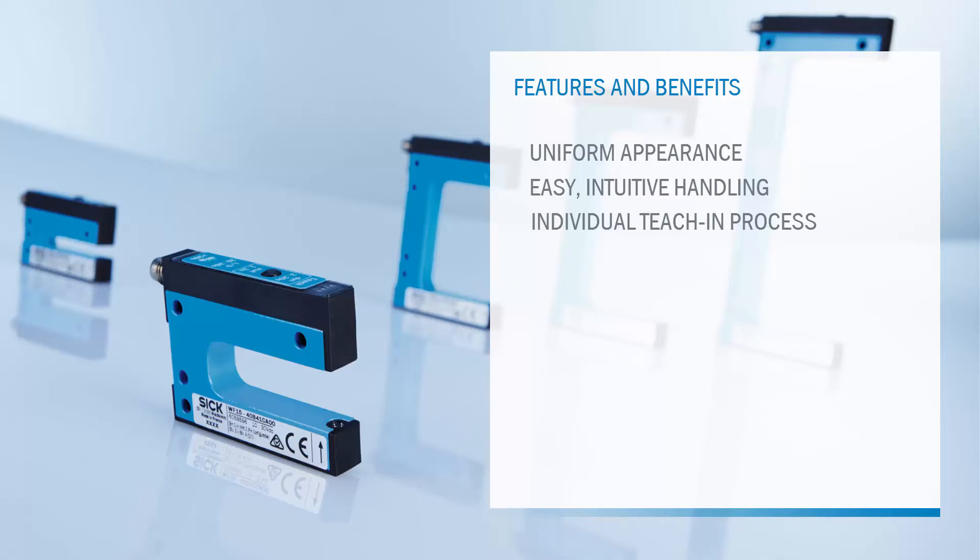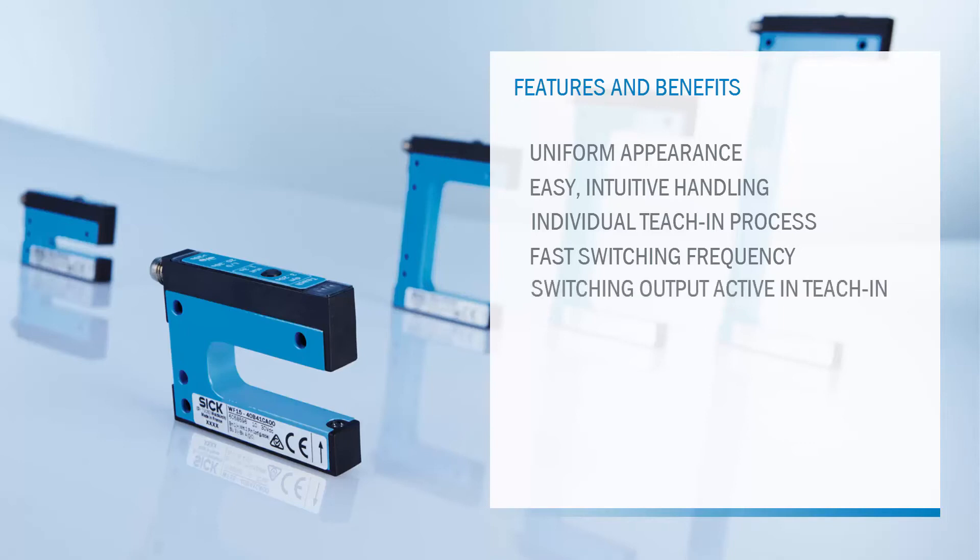The WFS, WFN and WFL have a fast switching frequency of up to 15 kHz, which ensures high process reliability even with high-speed processes. The switching output is active during the teach-in process, and this means that material usage will be minimized during format changes.